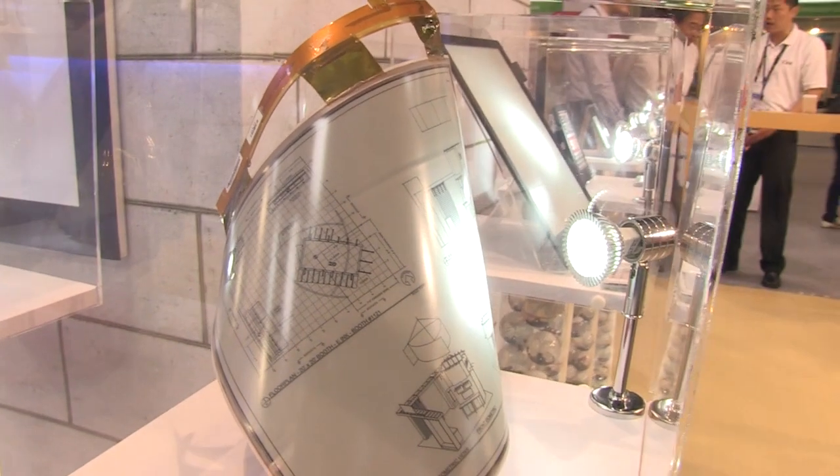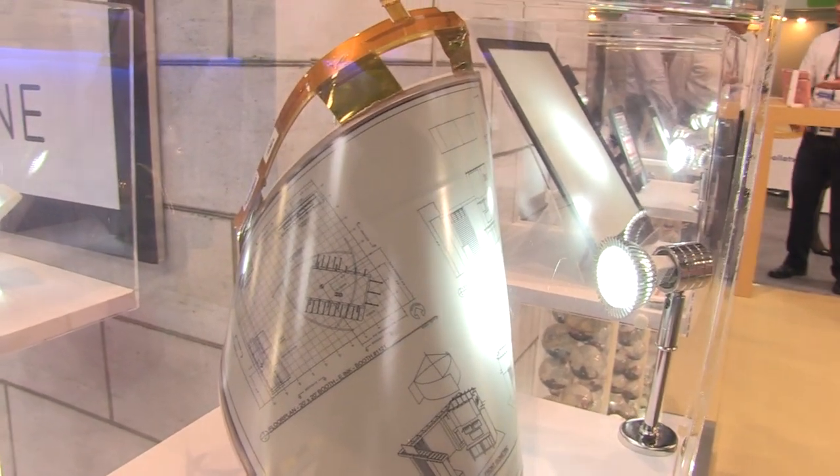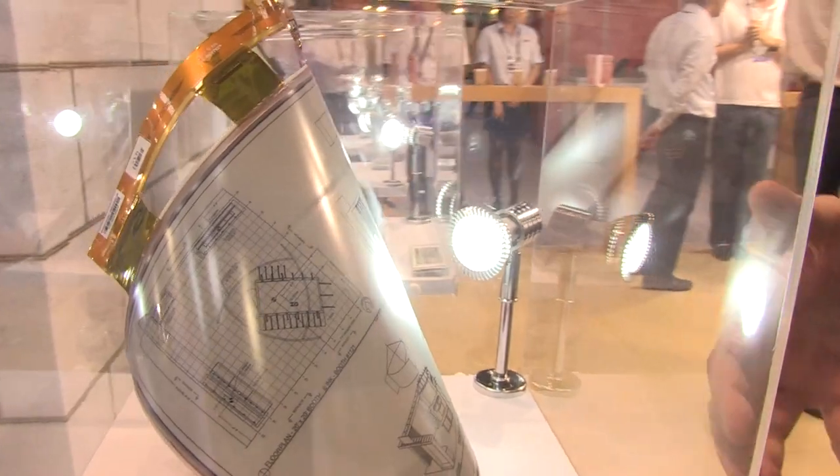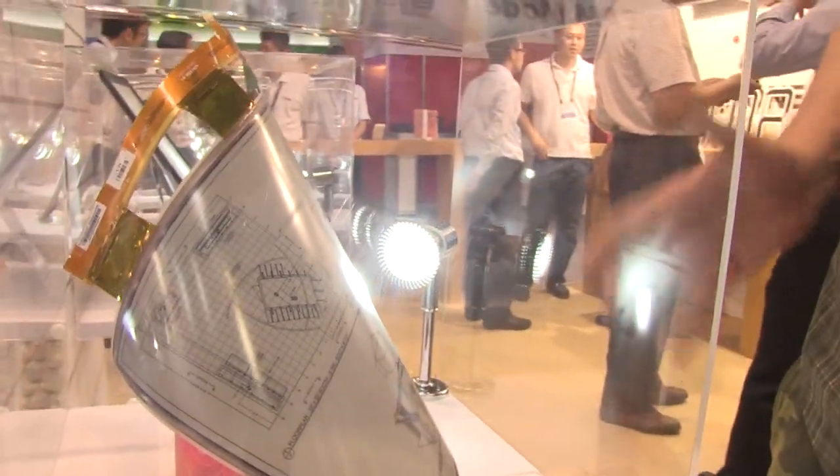Sascha from MobileGeeks here. We're at the e-ink booth and finally taking a look at the 30.3 inch Mobius module. Well, that's not an e-ink display anymore — this is e-ink paper, guys.